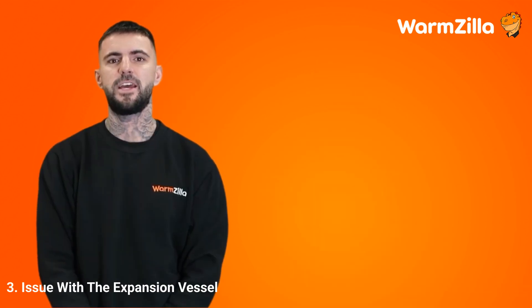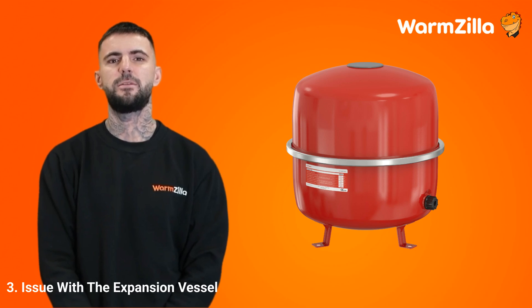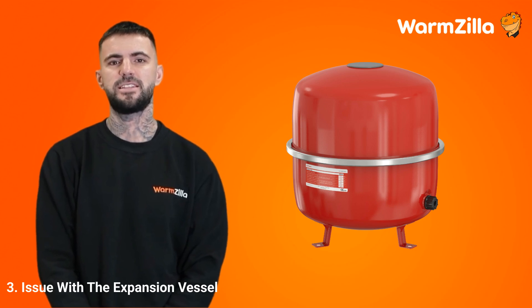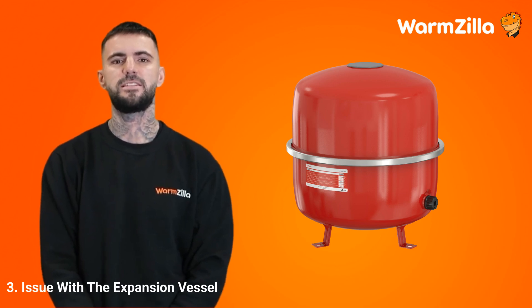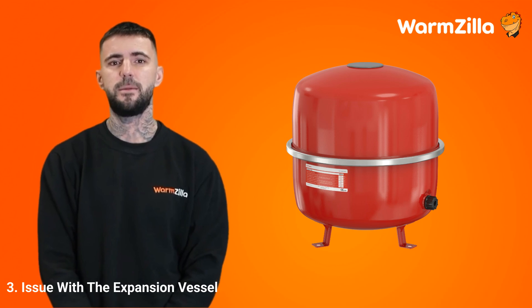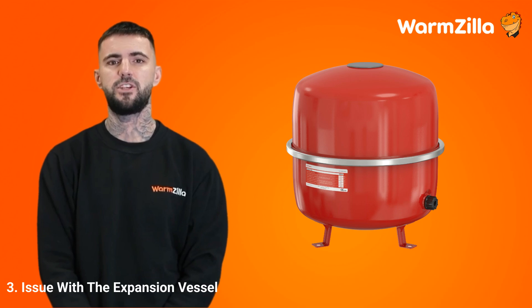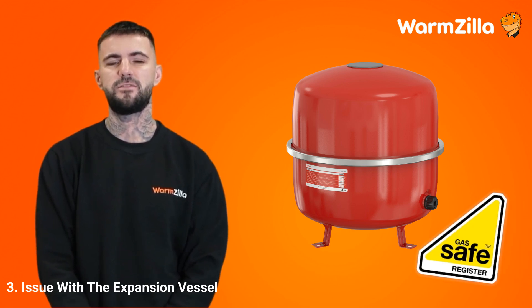Step 3: An issue with the expansion vessel. The expansion vessel in your boiler is a vital component that absorbs the extra water pressure created when your central heating heats up. It has a flexible diaphragm and an air cushion, which work together to ensure that your boiler's heating system maintains a constant pressure, preventing sudden spikes. If your expansion vessel malfunctions, is damaged or loses its air charge, it can't balance the pressure, causing the boiler system's pressure to drop. Please contact a gas-safe registered engineer if you need to repair a boiler's expansion vessel.